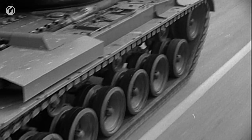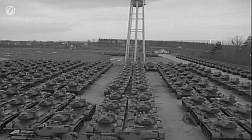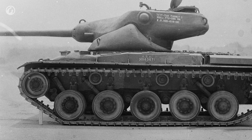After a fairly brief testing period, it was approved for production and off the orders went to the factory. The T42 itself continued on with a bit of development. The hull ended up being used as the chassis for the T69 medium tank — the one with the oscillating turret.